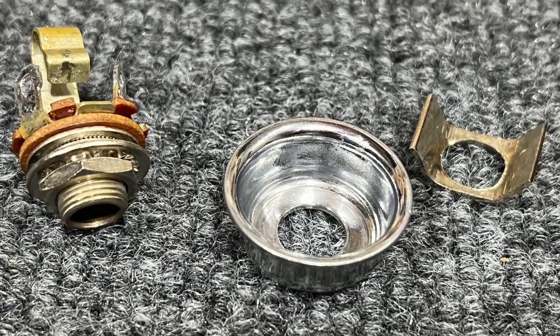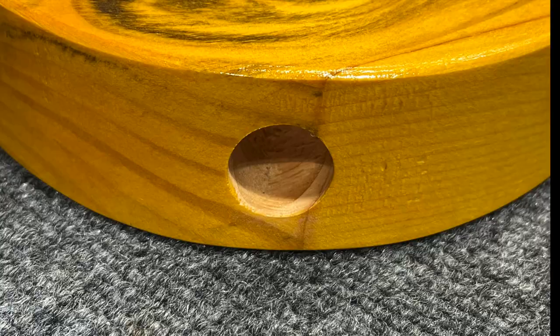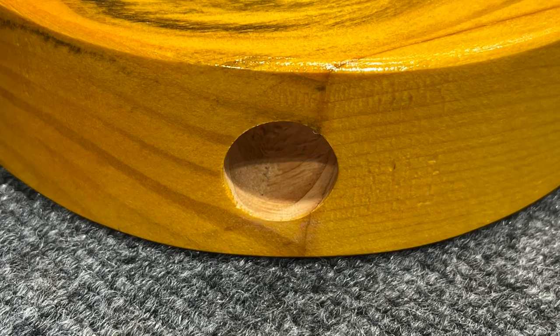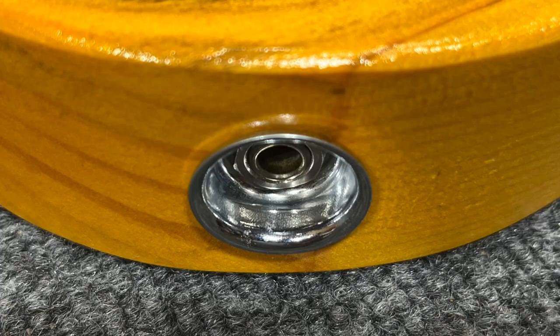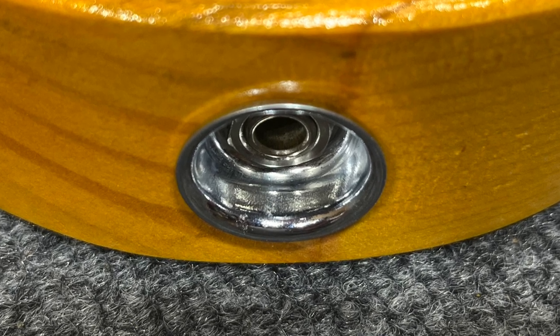If you work on Telecasters like me, it may be a bit of a mystery how you install parts like these. How do you go from this on an unfinished body to this, a fully assembled jack cup? Well, I'll show you.